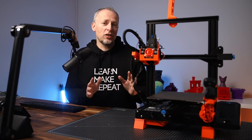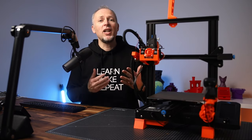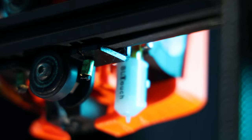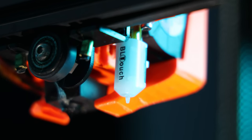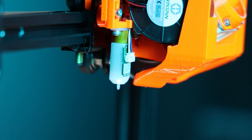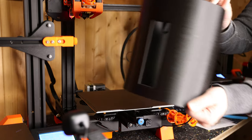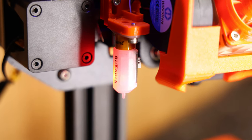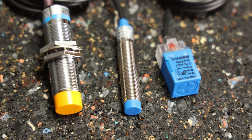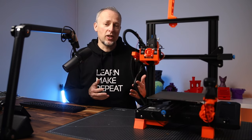I will claim that having a bed leveling probe on a 3D printer is always better than not having one. Even if you perfectly adjust the corner leveling — like you always have to do on these printers — it's very likely that somewhere on the print bed the distance is going to be higher or lower. Whether you choose a BLTouch, CR Touch, or an inductive probe like the Pinda probe that works with this metal sheet, all these probes are going to improve this printer and you will get better results.